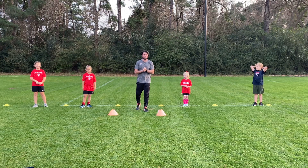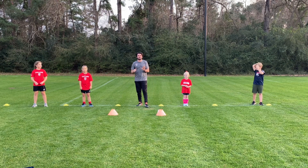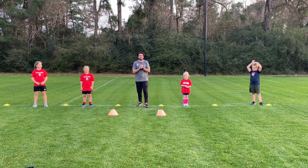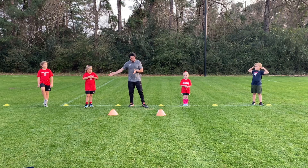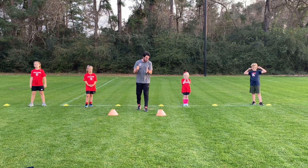All right, everybody. So now we're going to be doing the cool down. The cool down is going to be around about six minutes long. There's 12 exercises and we're going to do each exercise for 30 seconds. My athletes are going to be joining me and demoing the exercises, so just follow along.